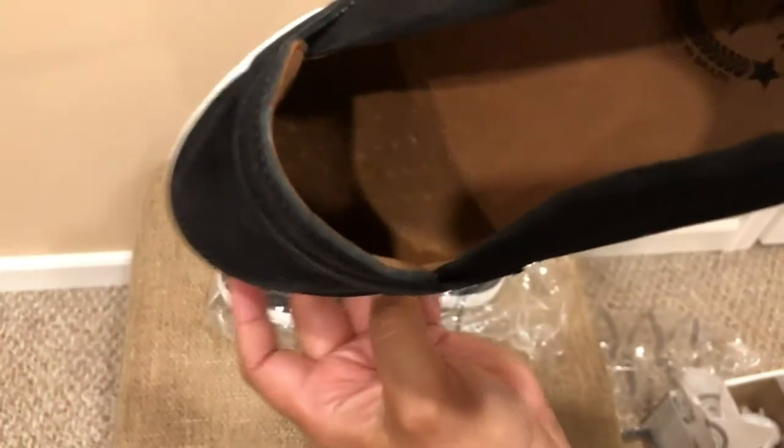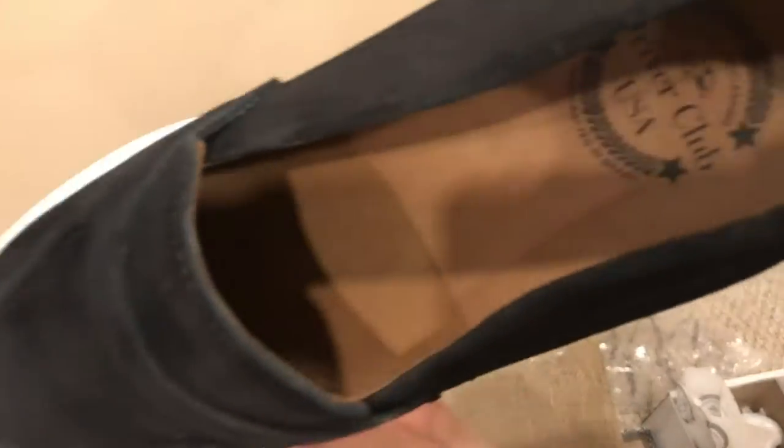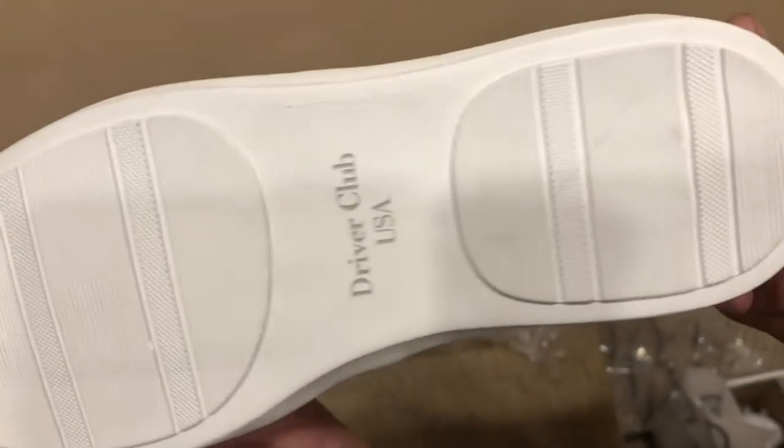The inside of the shoe is brown leather and the sole feels like it has a slight cushion feel, which is most likely the gel insert provided inside.